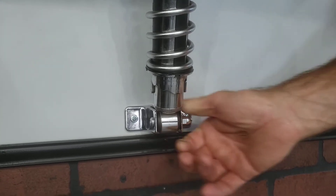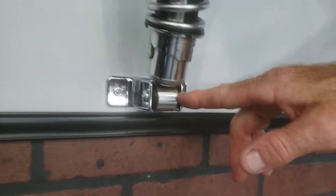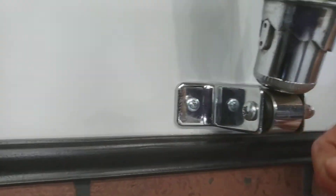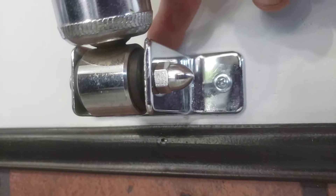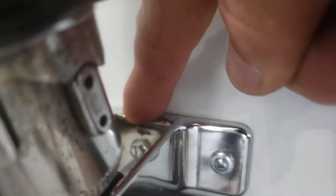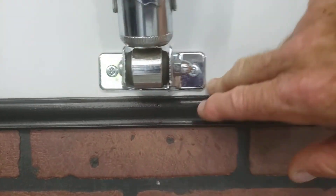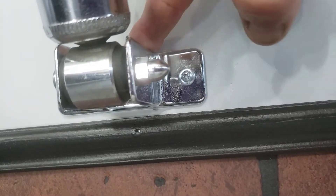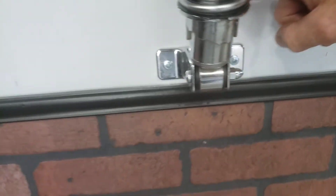All I did was run a piece of fuel line — normal fuel line, like from a lawnmower — through the bushing to make it a tight fit for my screw and my acorn nut. I'm going to drill out the center so I can hit a stud. The outer two screws are put in with mollies, but a majority of the weight is being held by the center screw, which goes right into a stud.